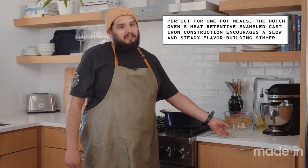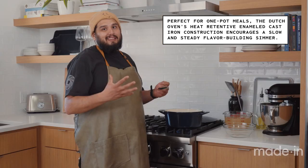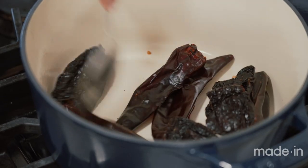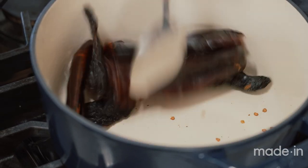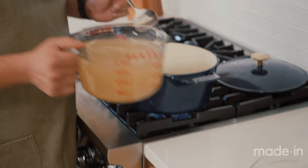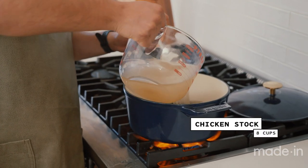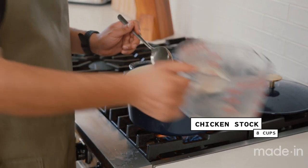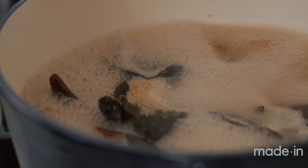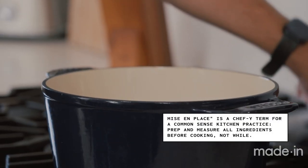We're going to toast our chilies and then rehydrate them. Dutch ovens have a really nice way to hold in heat — got these nice high walls, going to insulate that heat really nicely. I'm going to start off by turning this thing on high, let some of the natural oils from the chilies come out, probably about a minute to a minute and a half. Once these chilies have toasted, we're going to rehydrate with a little bit of chicken stock, pour it all in, let it come up to a quick boil, turn off the heat, put the lid on it, and walk away.